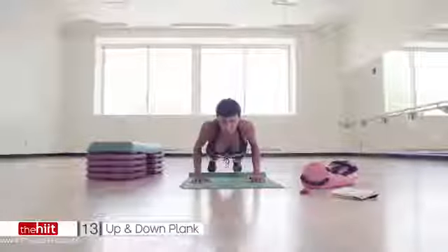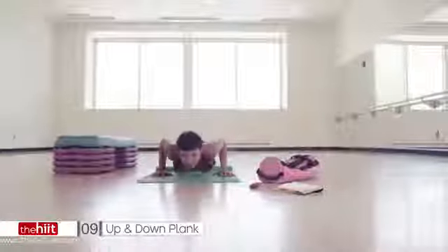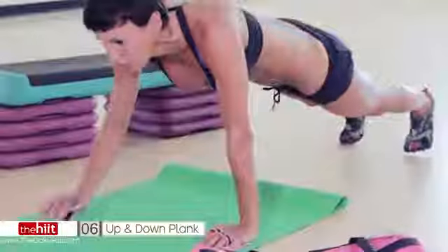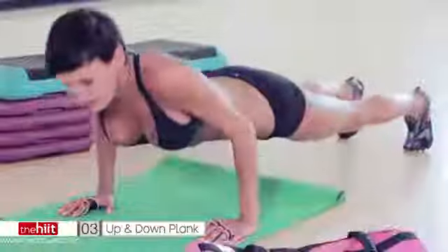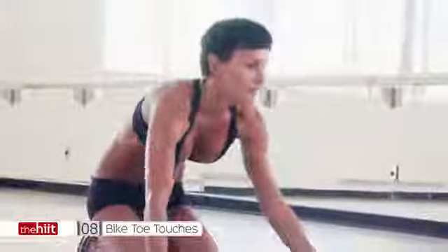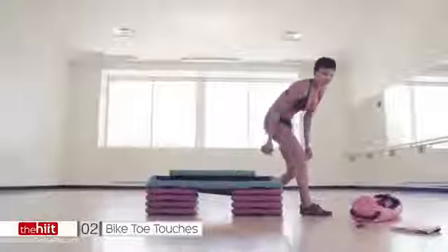17 seconds. Come on. Up. Down. Push up. Make sure you lower your body all the way to the floor. 10 seconds. Keep looking forward. Come on. Three. Two. Last one. Awesome job. Sit back. Back to your board. You ready? We've got two more. Let's kill it.